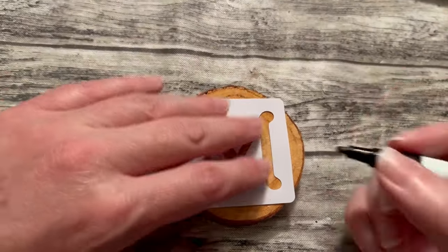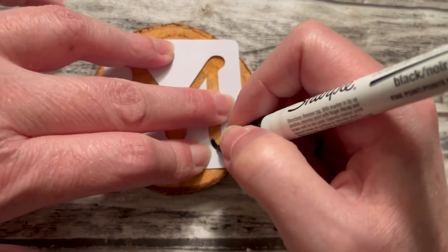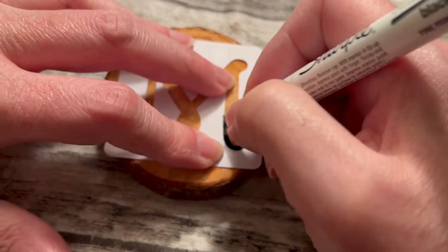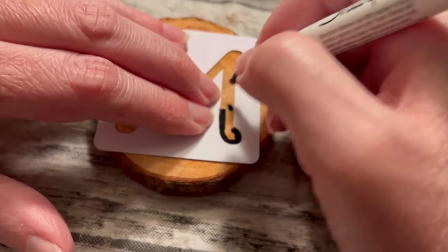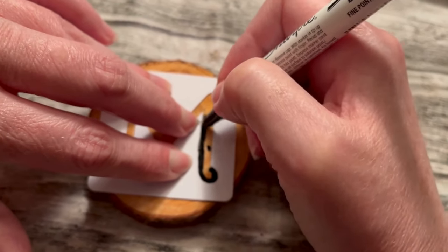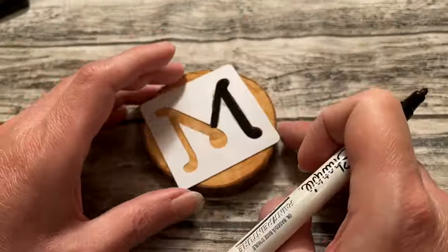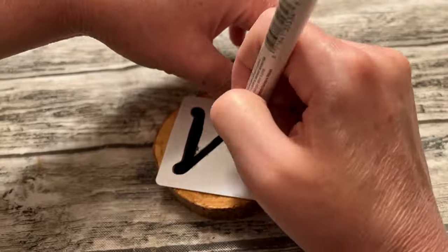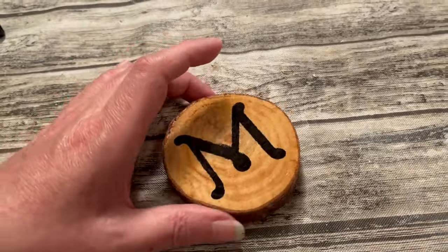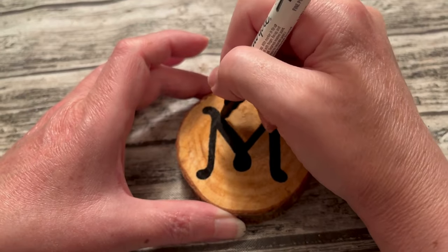I'm going to use this oil-based Sharpie — it's just a fine tip. Once you have it placed in the middle of your wood slice, go ahead and start filling in the edges of the stencil. Make sure you take your fingernails and hold that down so it does not leak underneath it. Then once you have the edges, go in and fill in the middle. The oil-based Sharpie dries really fast. Once you lift that off, if you have any places you need to go back and fill in to crisp up the lines, just take your pen and do that.